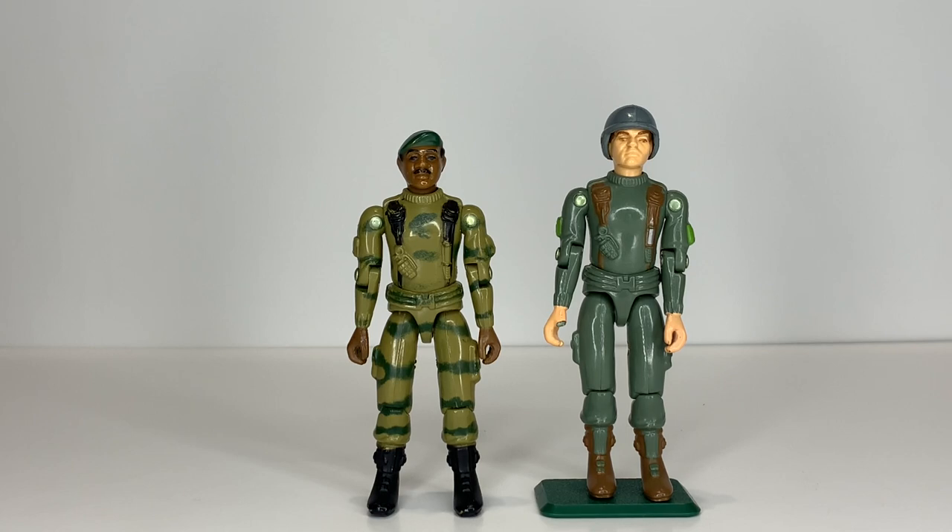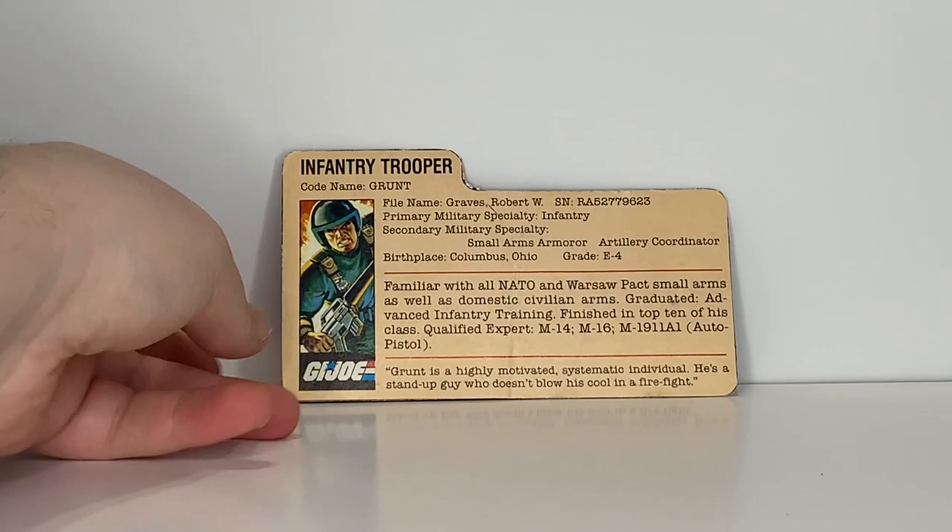That's actually why I don't put Stalker on a figure stand — I don't want to risk breaking the back of his heel off. But I can put Grunt on a figure stand no problem. If you remember my Stalker review, I used Grunt to demonstrate the articulation. Let's take a look at Grunt's file card.